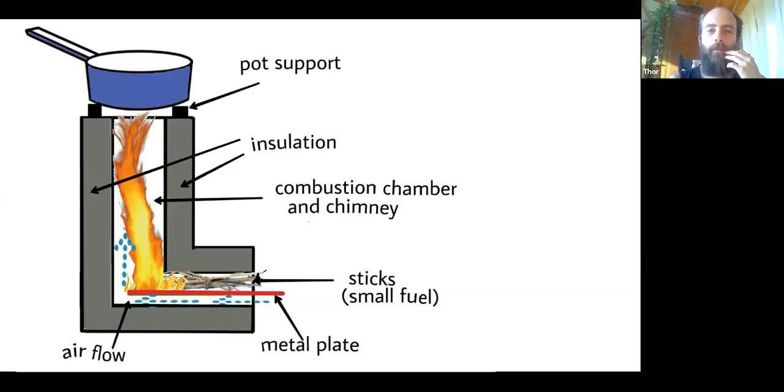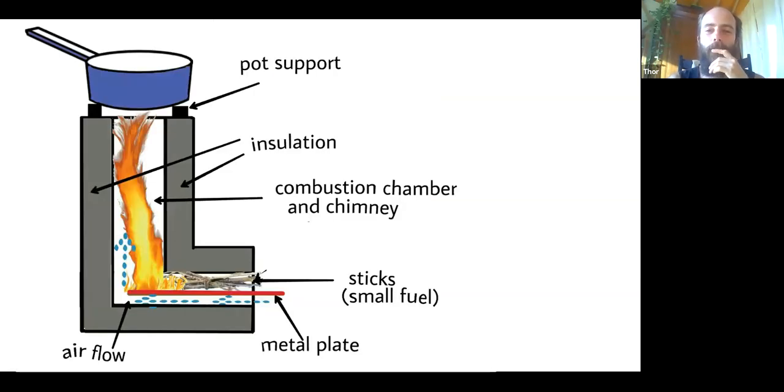From a very basic point of view, the principle is that you have an L-shape: you add your wood here, burning happens here, and the heat rises up in the heat riser. On top of that you can cook something. The super smart thing about rocket stoves is that compared to a normal fire they are much more efficient, much cleaner, and more ecological — they use less wood. One reason for being cleaner is a kind of double combustion: the wood burns, but also the gases are burnt, so there's very little smoke or particles exiting.